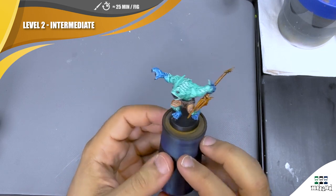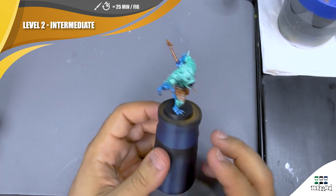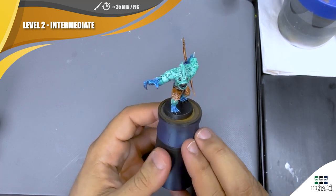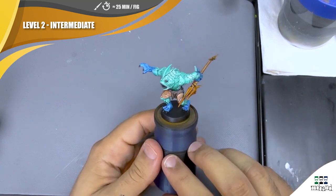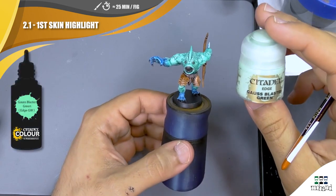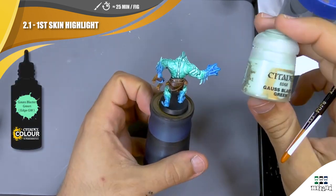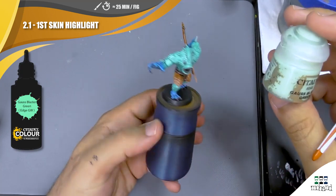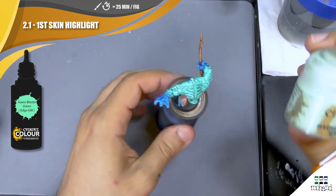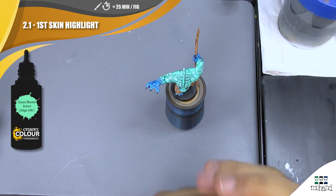Here are the results after basing with speed paint — it's ready to play. But for level 2 we are going to push highlights on the different elements, and I'll show you step by step. I'm going to start by highlighting all the flesh parts, as they are the most present elements on the miniature, and I'm going to use this color to push my highlight on every green part.